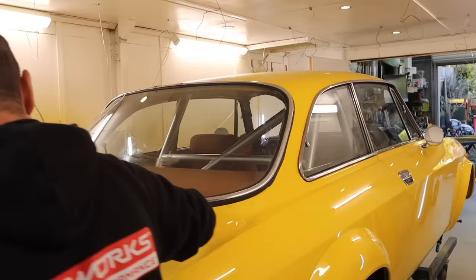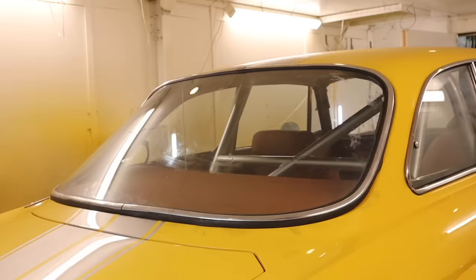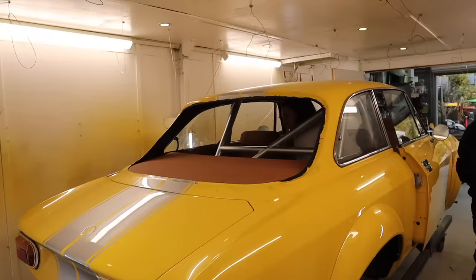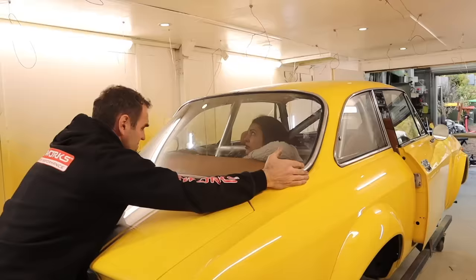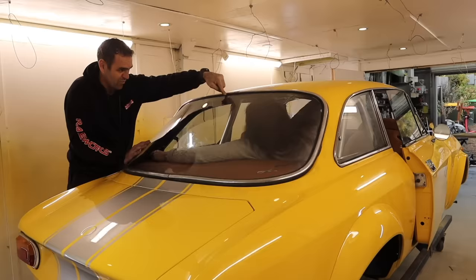I thought I'd have a go by myself but I really struggled - without someone to hold it from the outside, you sort of need someone to put pressure on the outside to keep the edges you've already done in and stop them from moving. So I enlisted the help of Mrs Jeff, who climbed into the car. But being so high up you can't really get good pressure on the window - you really need two people on the outside and one on the inside to make an easy job of it.